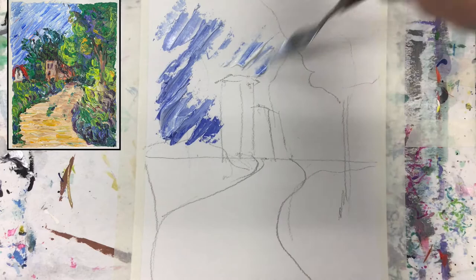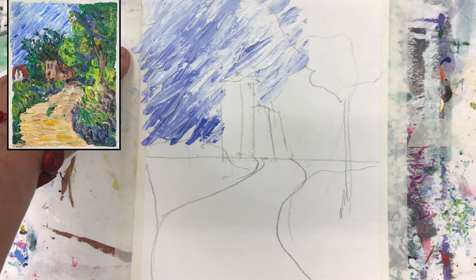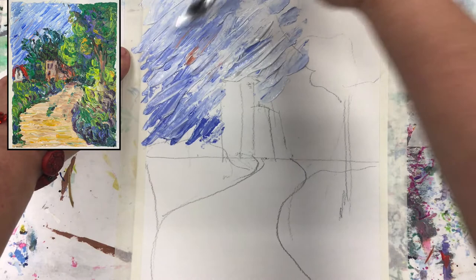I also noticed that there are some hints of a little bit of orange color in it, so I will do the same somewhere in here. This is for the contrast, to make the artwork more interesting.